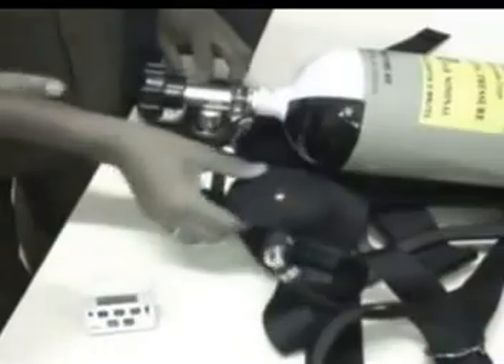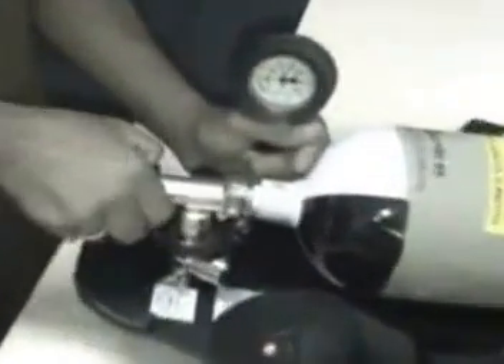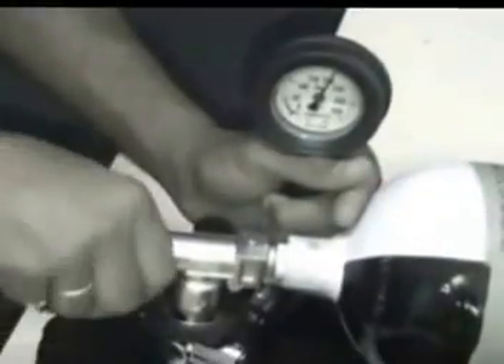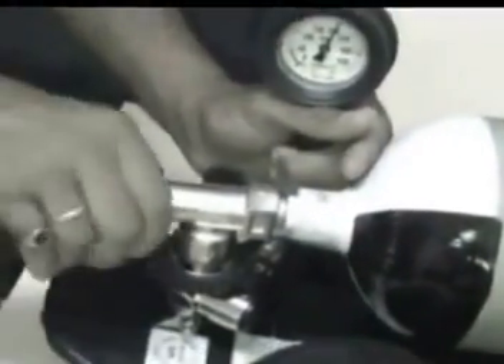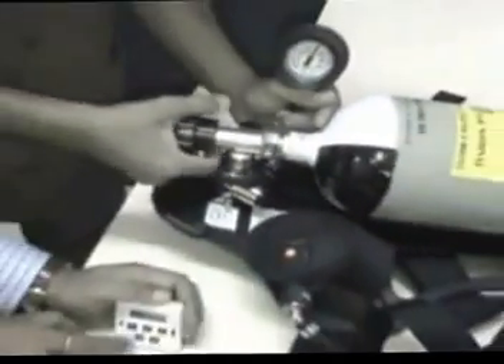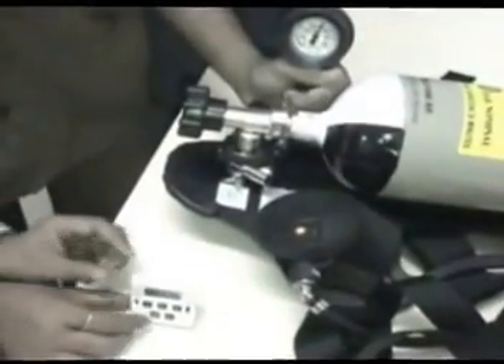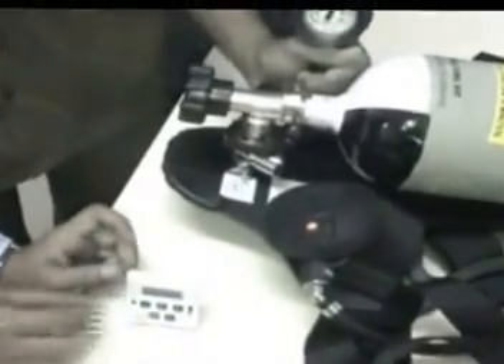After cylinder fitting, take the leak test by closing the LDV. Then open the cylinder valve and pressurize the pneumatics, and then close the cylinder valve. Observe the pressure gauge reading, which should not drop more than 10 BA in one minute.